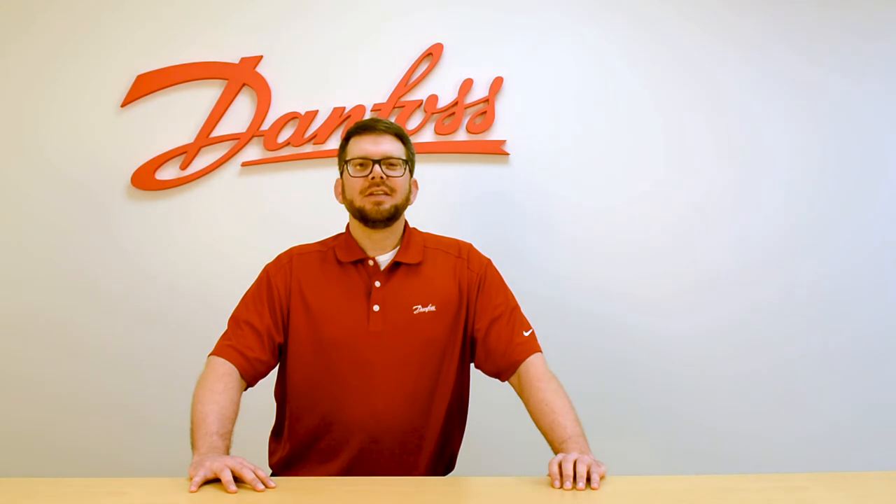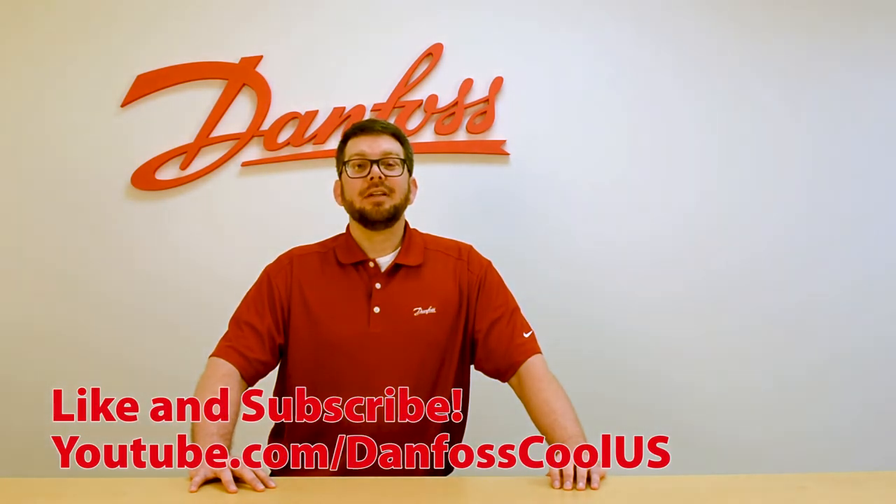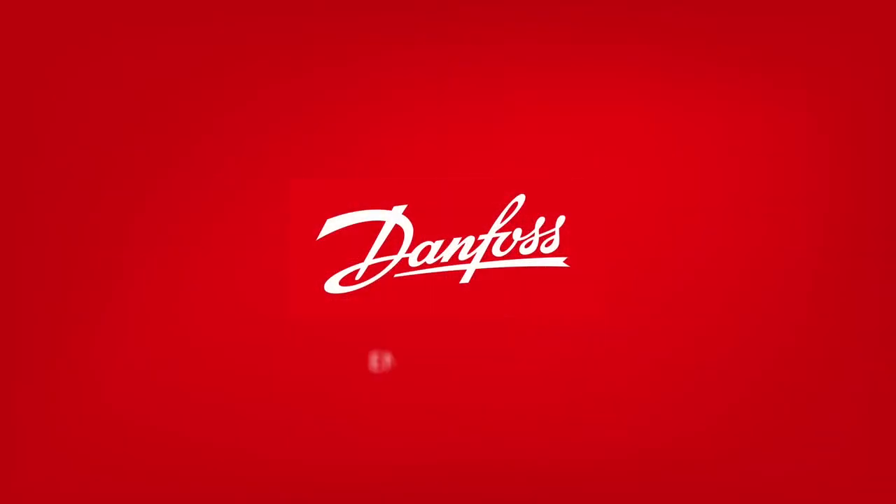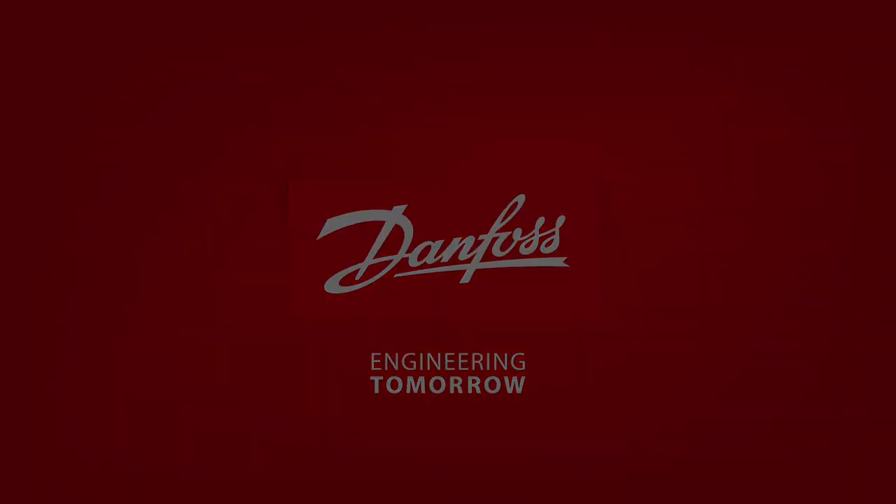For more videos like these, please visit our YouTube channel at DanfossCoolUS.